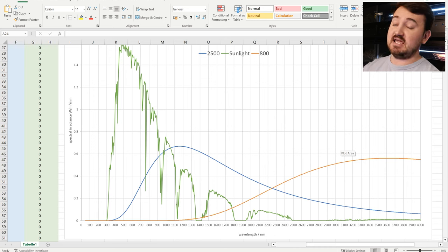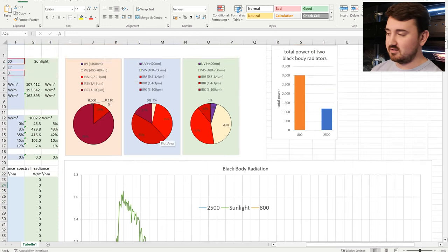If I take both the incandescent and the heat projector back down to a scale factor of 1 on this spectrum, the heat projector is nowhere to be seen. But that incandescent halogen, even at a scale factor of 1, is still there and is still peaking in the wavelengths that we want it to.